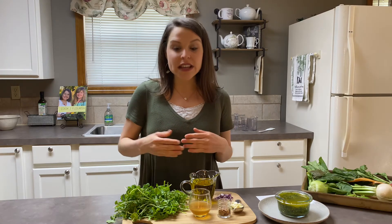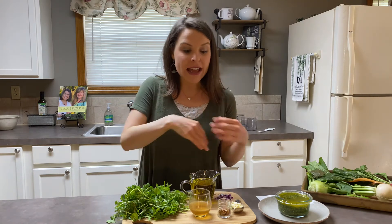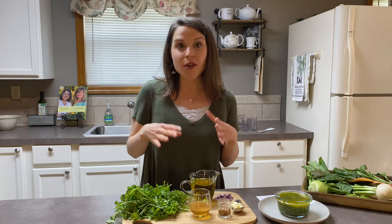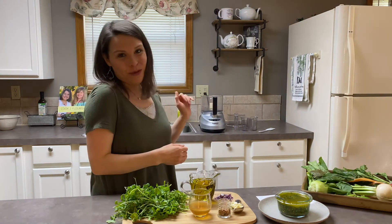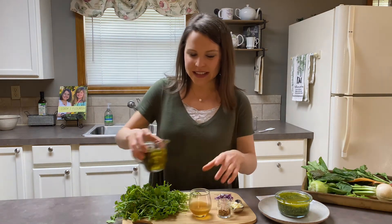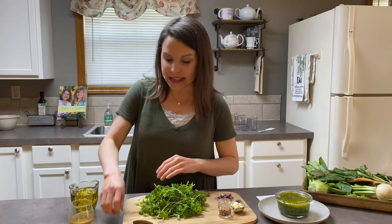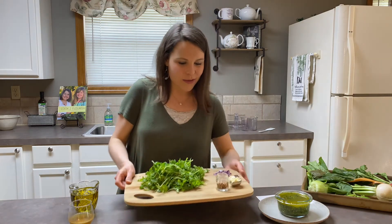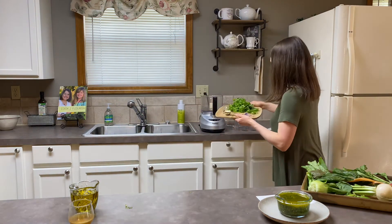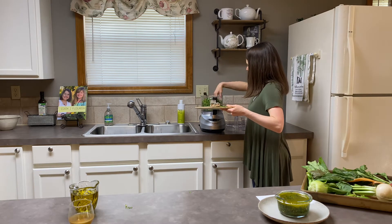You can either finely mince the greens and then mix all the ingredients together, or I'm going to take the easy route and mix it in a food processor. I'm going to set the liquids aside because we want to process the greens and the spices together first. So I'm going to take these and put the greens into the food processor first.